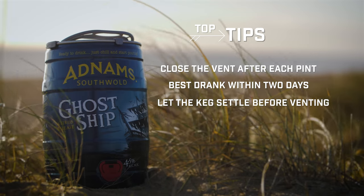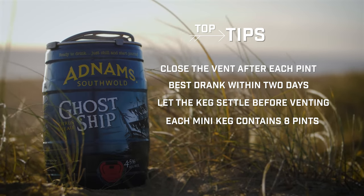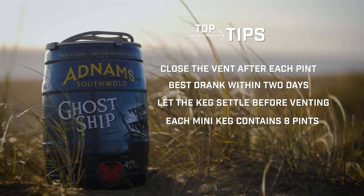With each mini keg containing eight pints, they are perfect to enjoy with a group of friends. Cheers!